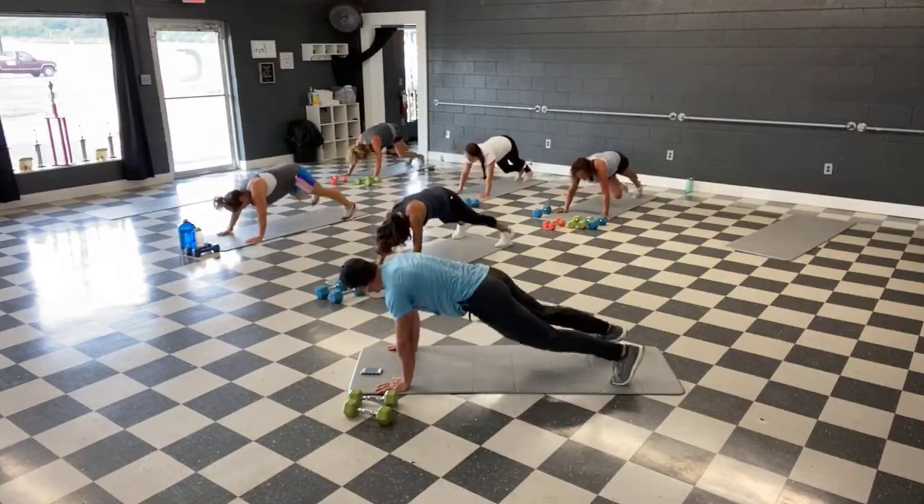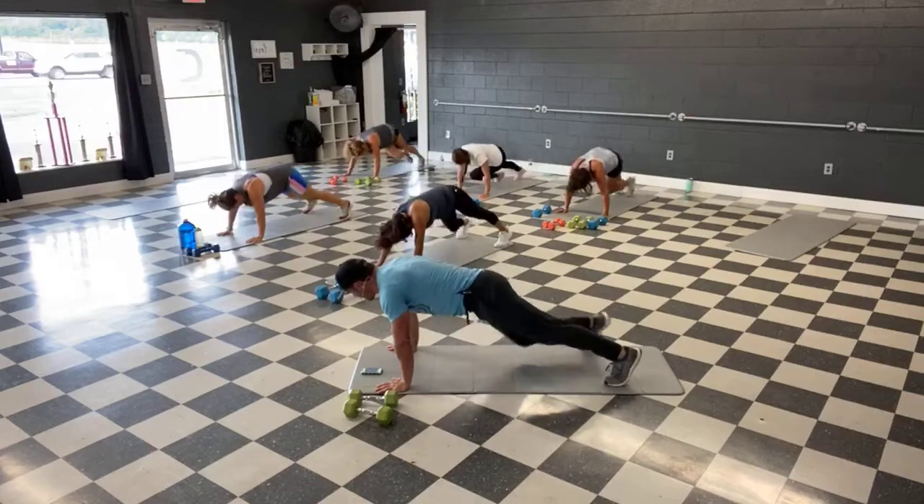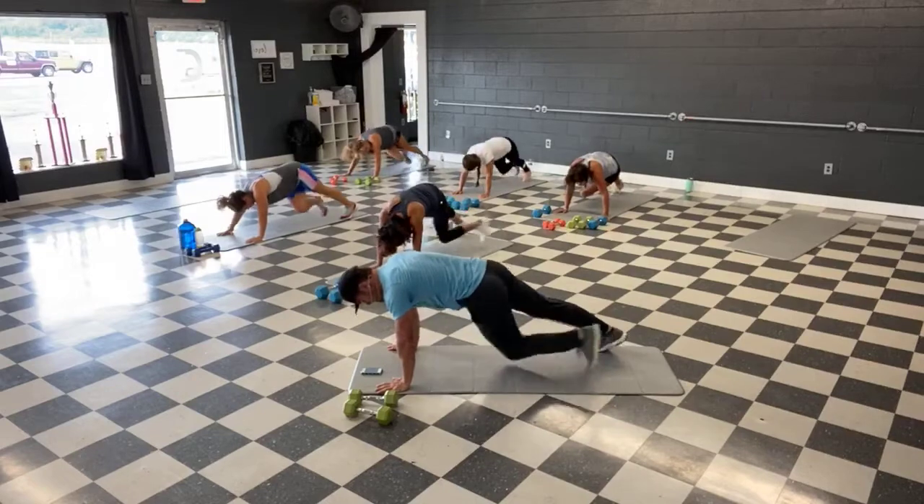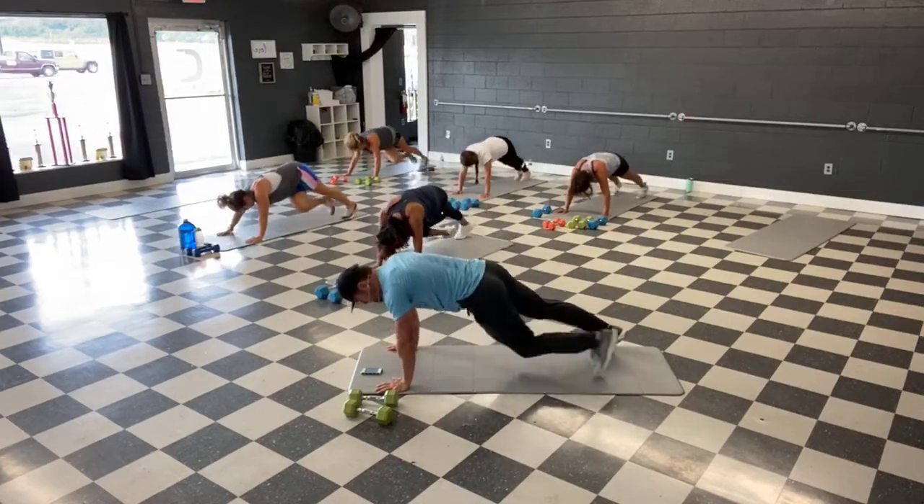Come on, 10 seconds — shoulders will be burning too, from all that chest work we did. And time.